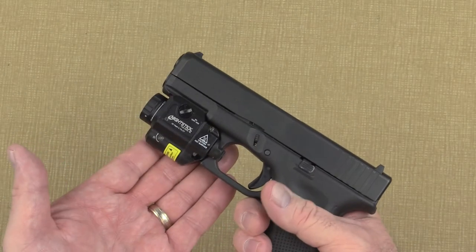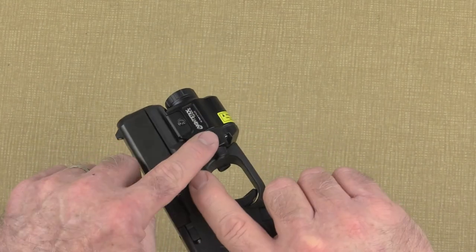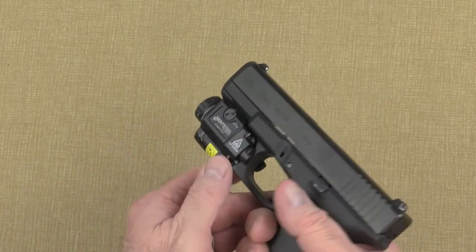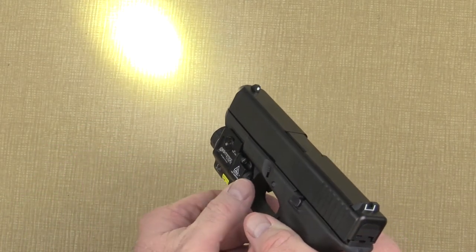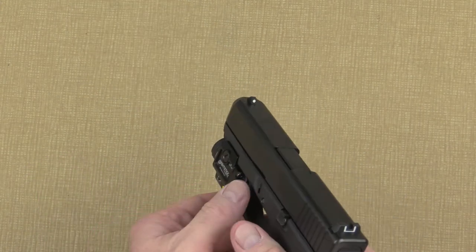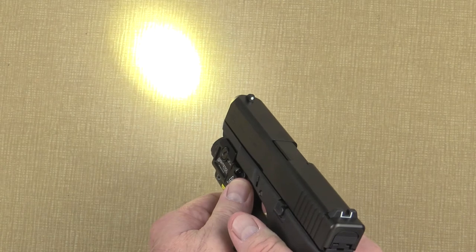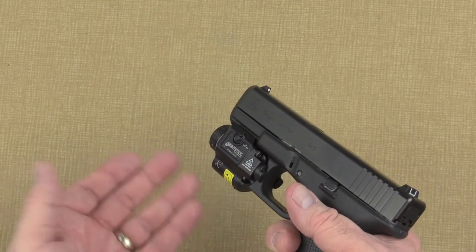Your new TCM 550XL GL has ambidextrous switches — they both work exactly the same. A quick press and release of either switch puts the TCM into constant on mode. Press and release again and the TCM turns off. For momentary operation, press and hold either switch; when you release the switch, the TCM turns off.